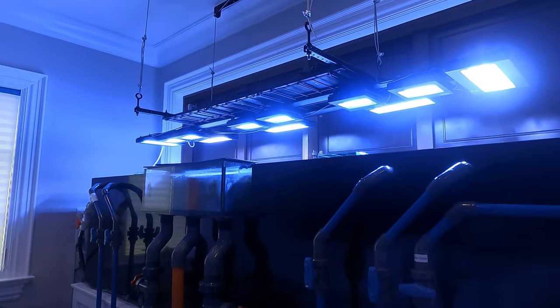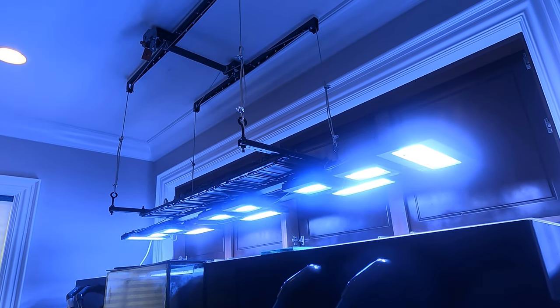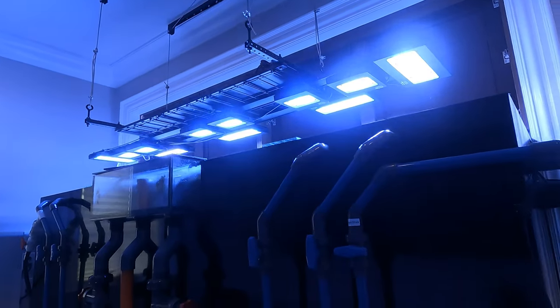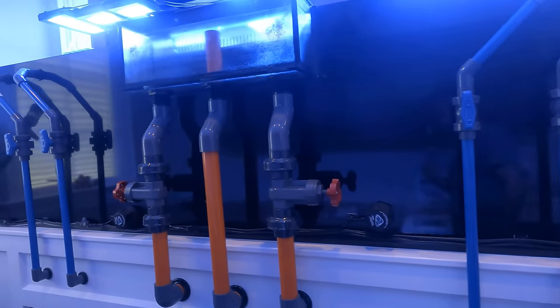It's got a serious amount of lights — between XR30s and XR15s. I put them on a garage door lift so we can lift and lower the lights if we really needed to get into the tank, but haven't got there yet.